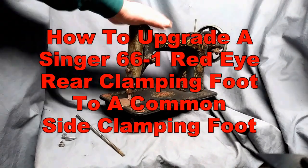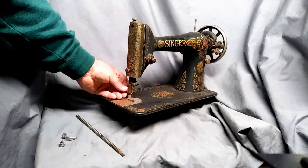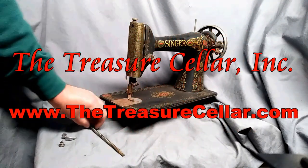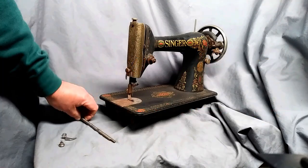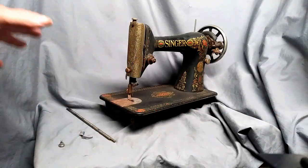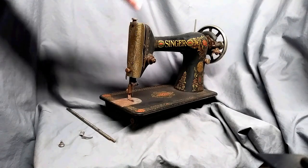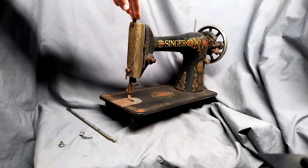This video is going to show you how to take a Singer model 66-1, which has a rear-clamping foot, and upgrade it to the common side-clamping feet so you don't have to do any special attachments. This will work on any of the 66 series up to 1923, when they changed it over.